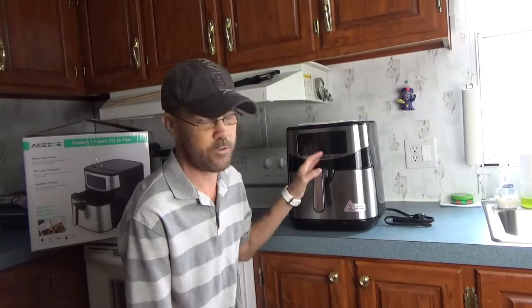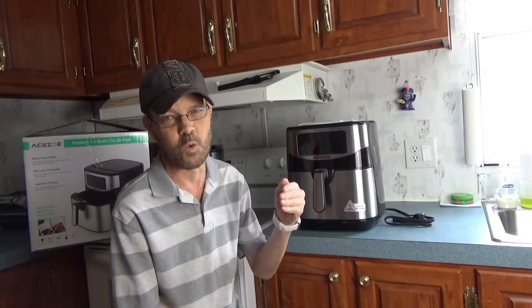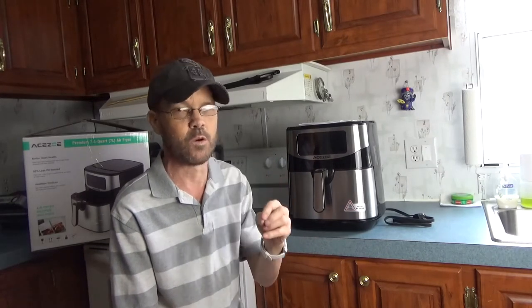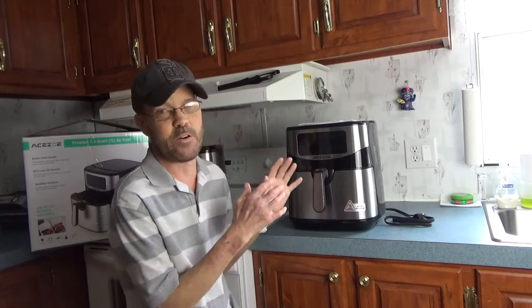I'm taking a look at this air fryer. I'm going to leave a link below to another video for another air fryer that I did somewhat recently. They're almost the exact same air fryer.